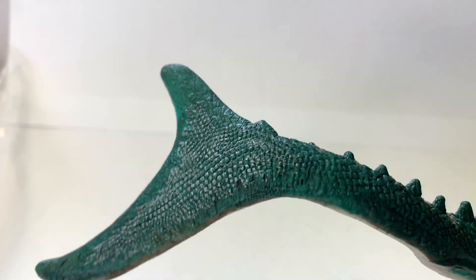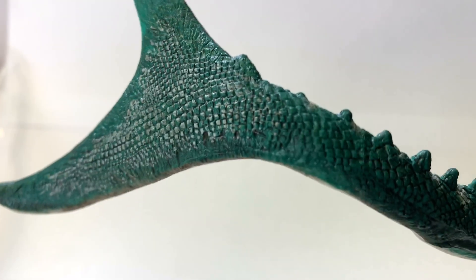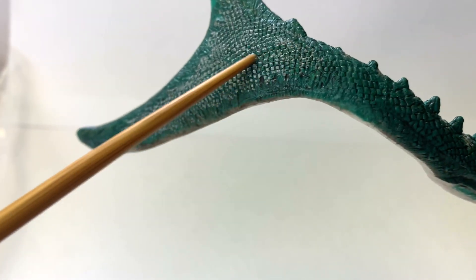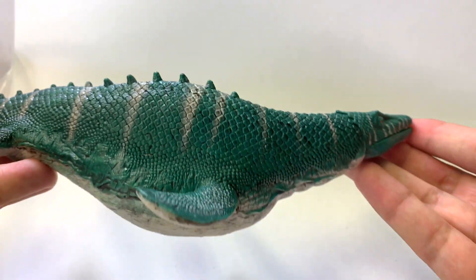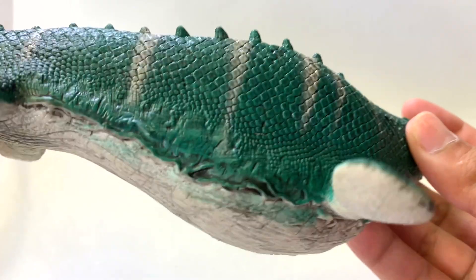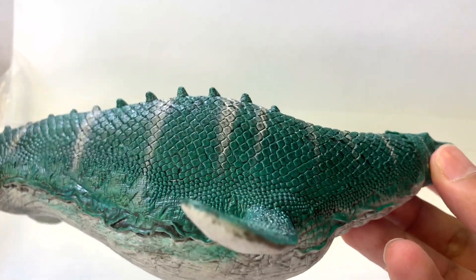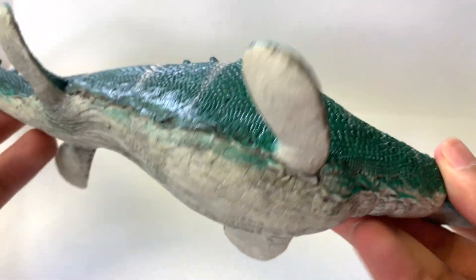It is worth noting that the jaw on this figure does open and close. Now let's move on to the tail. There is that bifurcated tail — it has the smaller fin on top and the bigger fin at the bottom. We have found Mosasaurus tails preserved in that shape, but the backbone only goes down to the lower part; the top fin would have been skin and possibly cartilage. On the color scheme, we see bright green with some silver streaking and a white underbelly. Do we have any idea what color a Mosasaur really would have been? We have a good estimate of what their color might have been.